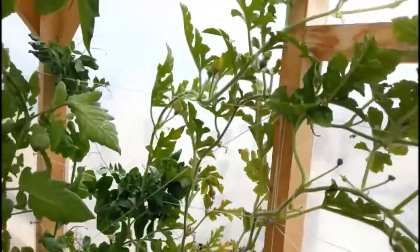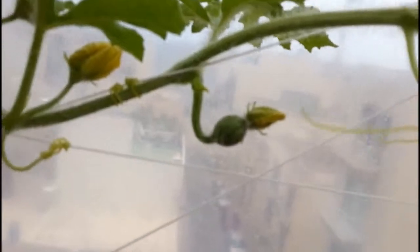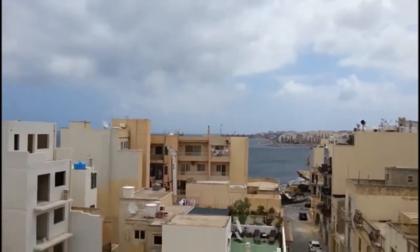Over here I've got seedless watermelon — two main plants coming up, growing across the trellis. Working quite well actually, quite pleased with that. A little bit cloudy today in Malta — such is the weather. We thought it was summertime but it's cooling down a bit.